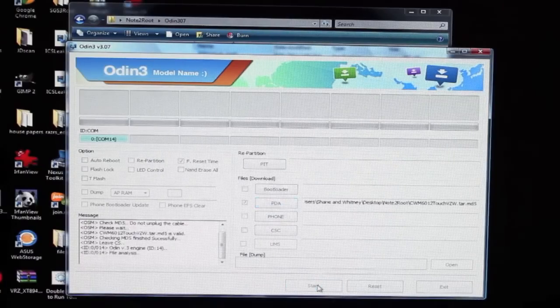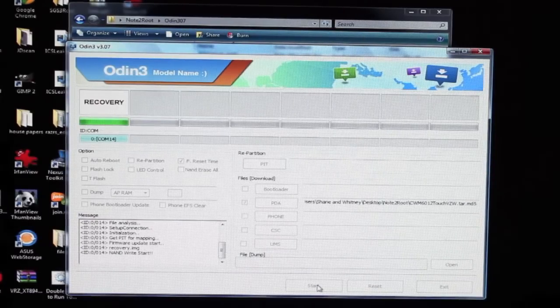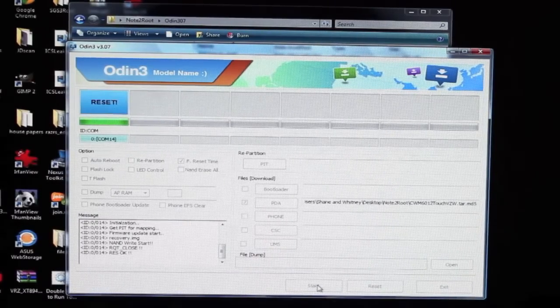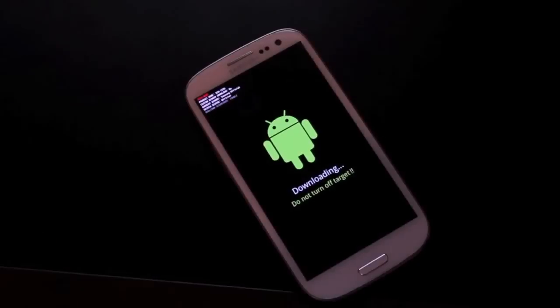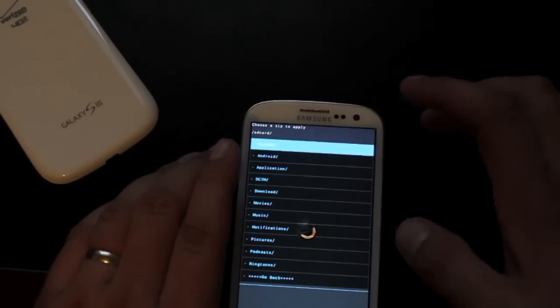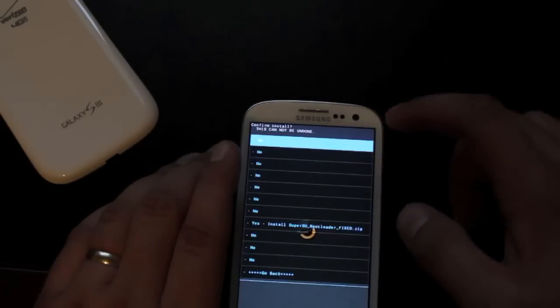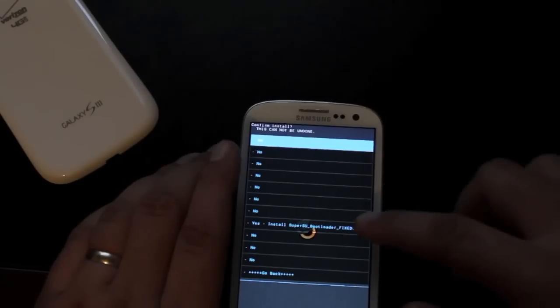As soon as it loads, click Start — this is going to flash the recovery. When it says reset in Odin, pull your battery and boot into recovery. This time we're going to go volume up, home, and power to enter recovery. In ClockworkMod recovery, go to Install, choose from SD card, navigate to your download folder, and flash the SuperSU plus the bootloader zip. This is going to unlock your device and root it.